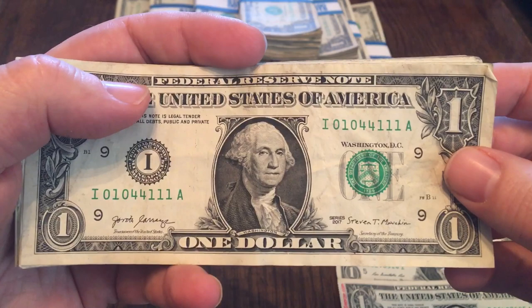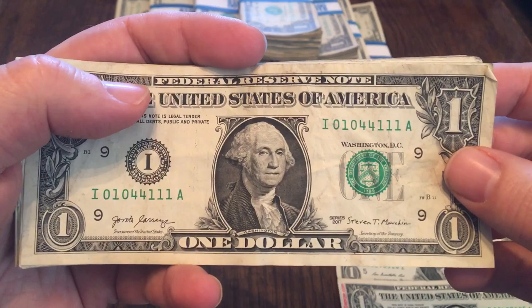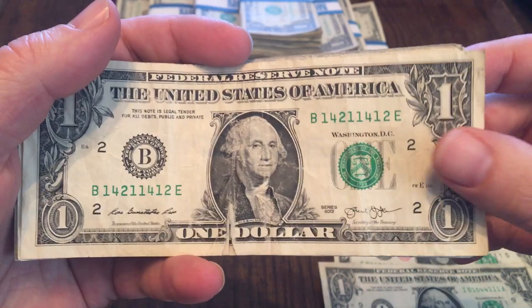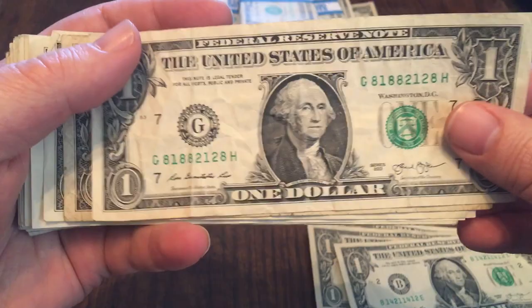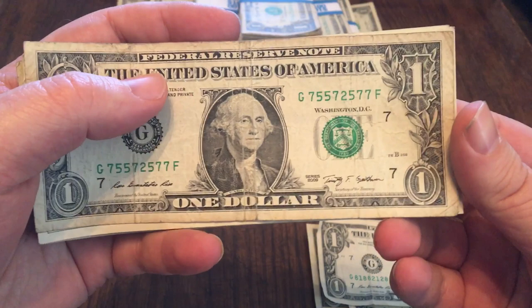I did find some trinaries. Zeros, ones, and fours on this particular one. Ones, twos, and fours on this one here — almost tore in half, so that's going back in circulation. This one is also not in the greatest shape: ones, twos, and eights. It's one-off from a repeater, but I try not to save one-offs. This one's also pretty rough, so it's probably going to go back.